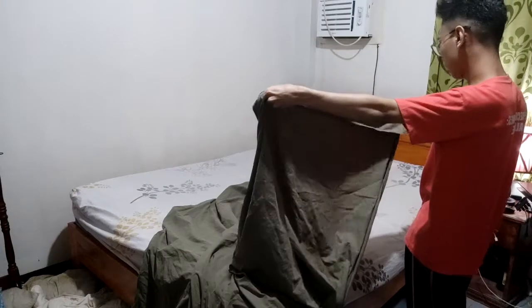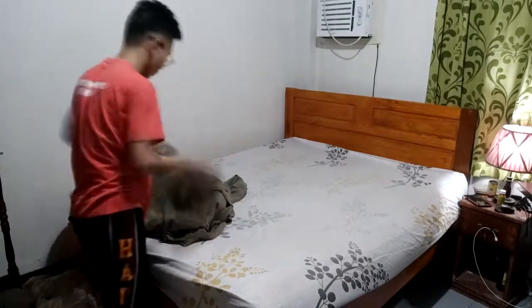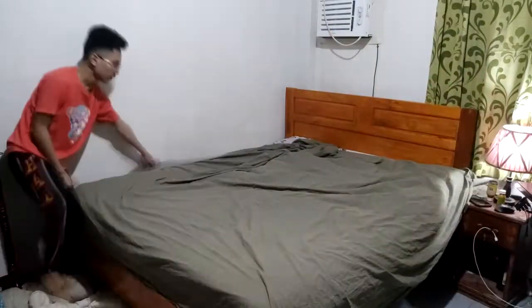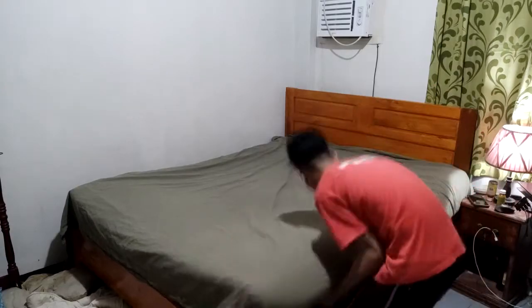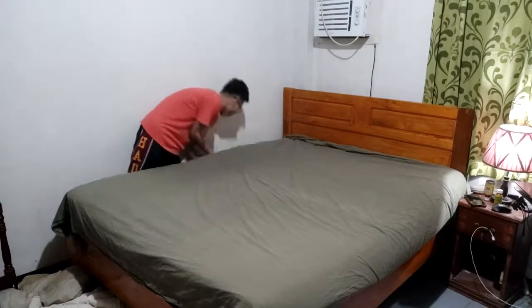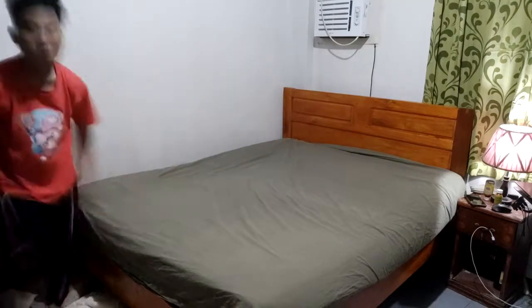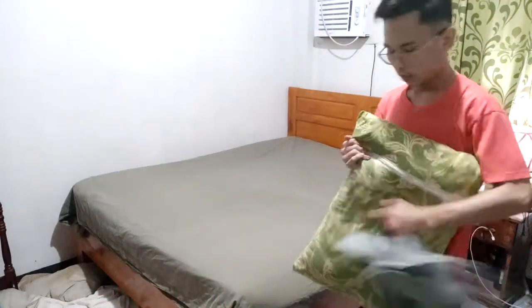Okay, next is the second layer. Make sure the bed sheet is on the correct place. And next, putting a pillow case for the pillow.